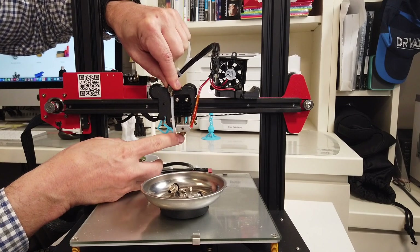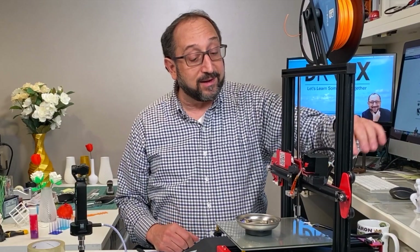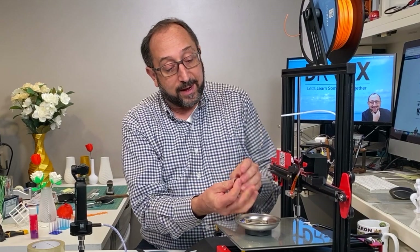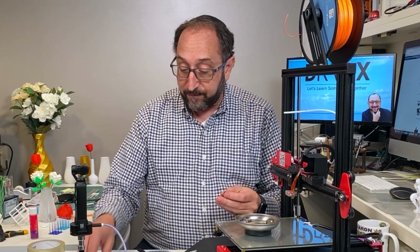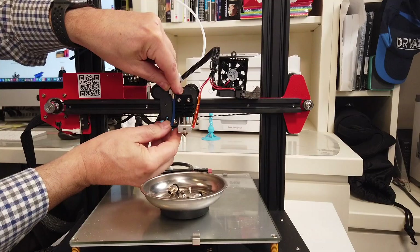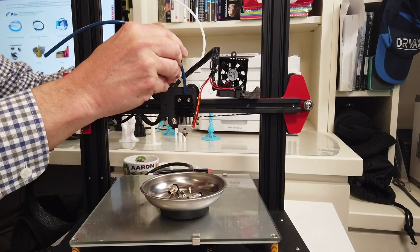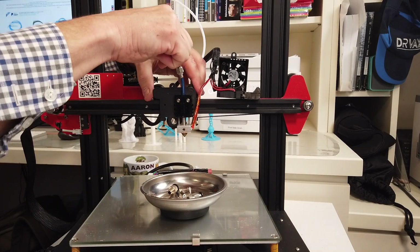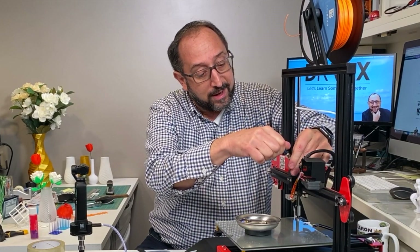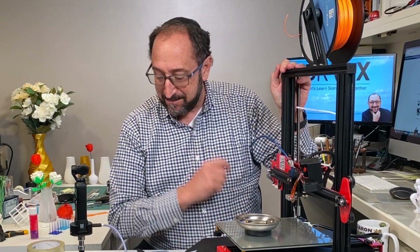Now we're going to do the same at the back end — press on the little ring, release the fitting, and pull it down. Now I'm going to slide the new fitting onto the coupler, making sure I have enough tubing coming out to reach the hot end. So we're going to insert this into the top of the hot end — it's going to go through the heat fins — and then it's getting stuck. No matter how hard I push it, it's getting stuck. Well folks, this is the surprise about the Anet printers. Let me show you something.